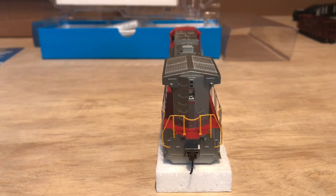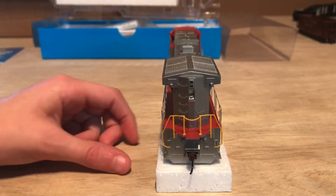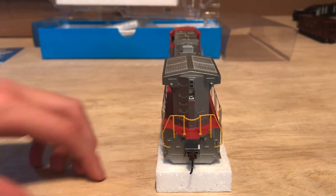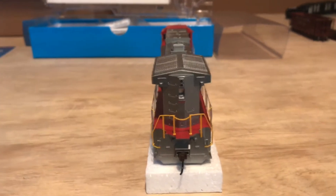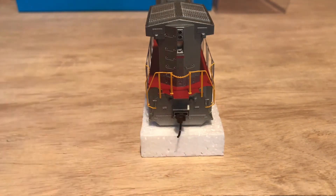Looking at the back — we don't have number boards, but we do have 606 right here: Santa Fe 606. Operating back headlight. Got handrails right here going up the back of the locomotive. Once again, five steps up. Handrails — not too flimsy. You got nicely done Athearn spring couplers. No snow plow on the back, of course — you don't usually get snow plows on the back of your locomotives from pretty much any locomotive industry.